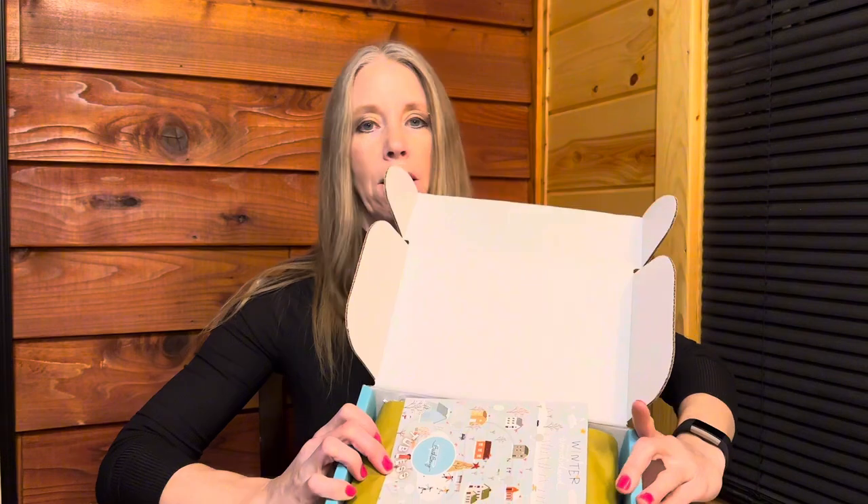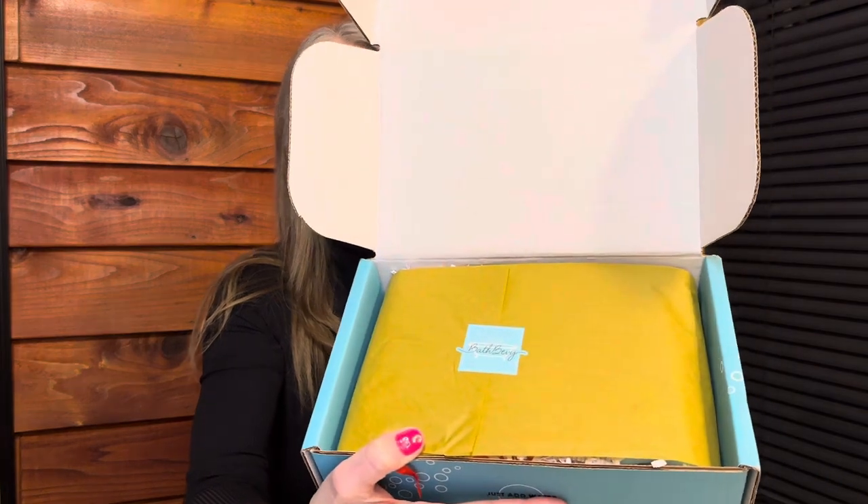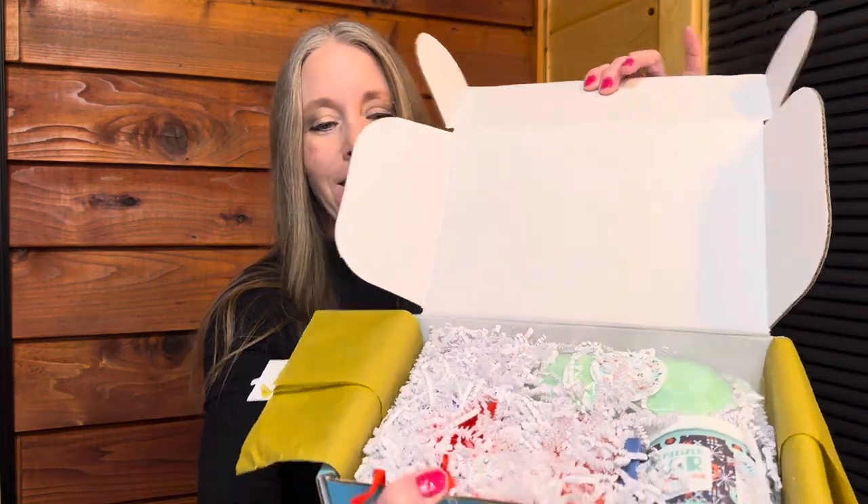So when you open it up, this is what the box looks like. The minute I opened it, I can smell something — not sure what scent but something. It tells me what's in the box but I'll read it as I go along. It's got a cute little Bath Bevy sticker. I save everything so I like to be gentle when I open things — I think I got that from my mom and my grandma.